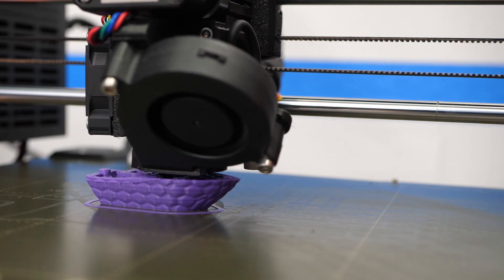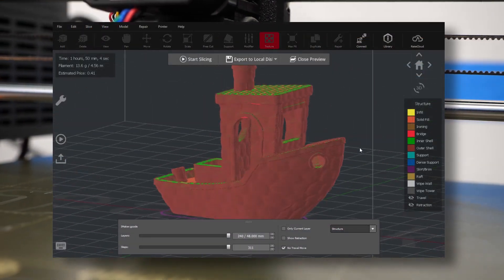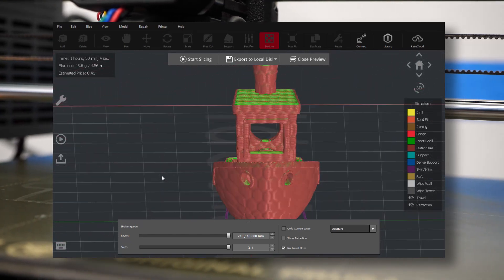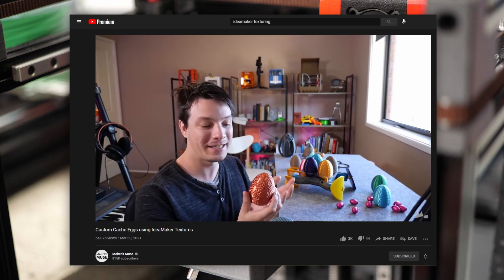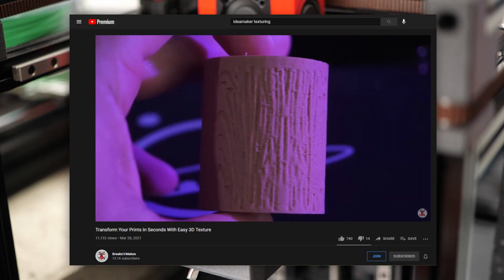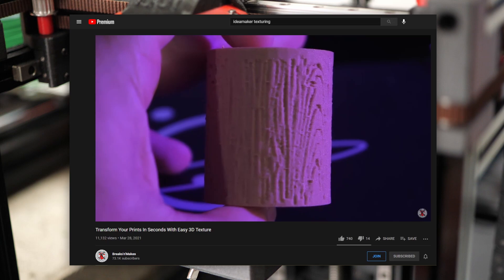Texturing allows you to wrap a grayscale image around your part, and depending on the gray value of the image, it will slightly move the outer perimeter. You might have seen the videos from Angus over on Makersmuse and Joe from Breaks and Makes where they use this feature to add a unique visual touch to their parts.